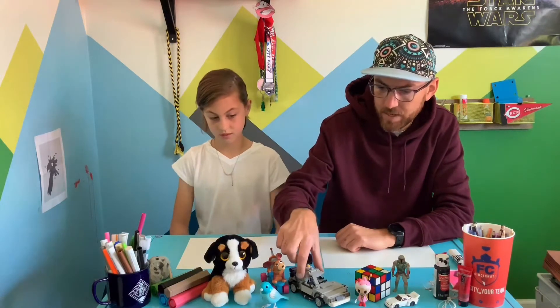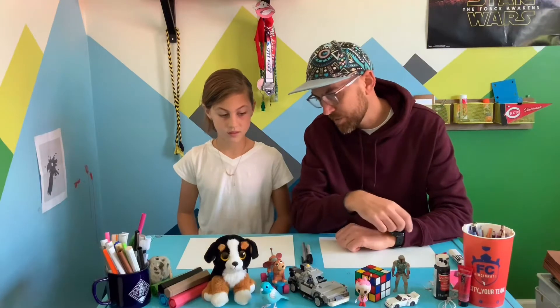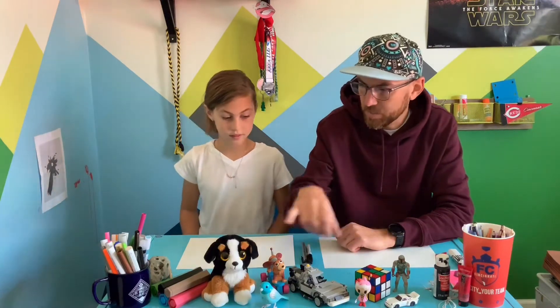So speaking of toys, that's what we're going to be using today for our lesson. That's why we have some really cool, fun toys here. Some old toys from when I was a kid, like the Rubik's Cube and our Star Wars guys. My son Emmett made this cool Lego car — is that from Back to the Future? Yeah. And then we got some of Esme's favorite types of toys.